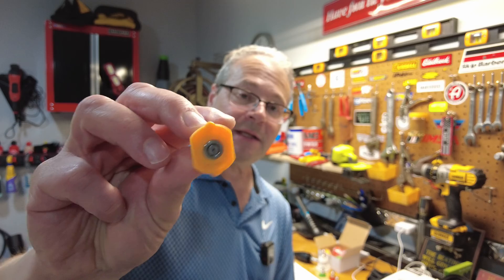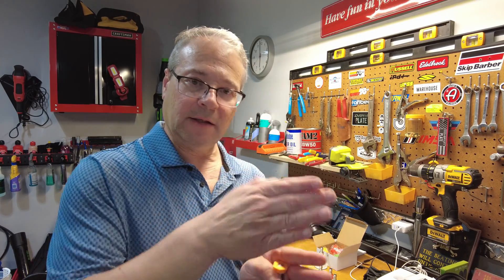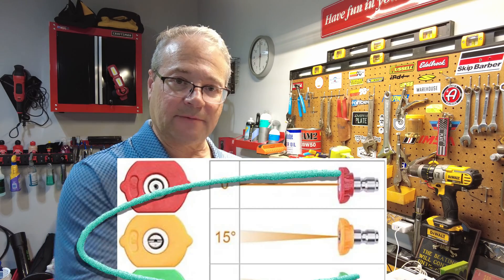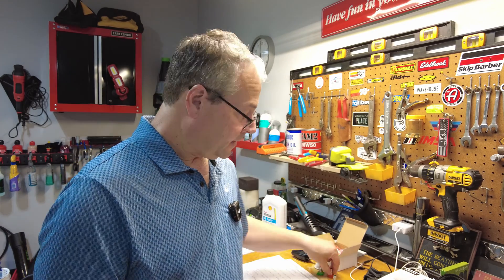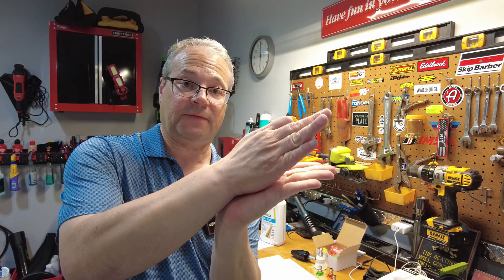The next one is the yellow one — it's a 15 degree nozzle. The yellow one is typically called a chiseling nozzle. It's a 15 degree angle nozzle and it's used to scrape off paint on surfaces, cleaning off downspouts, really getting heavy algae off surfaces and stuff like that. So it's a little bit more concentrated at a 15 degree angle. Every one of these has a different degree fan — you start with zero, which is a straight stream, and then move to a 15 degree fan.